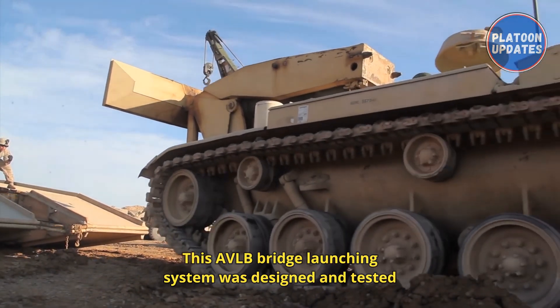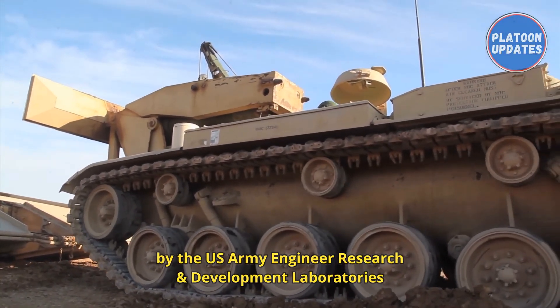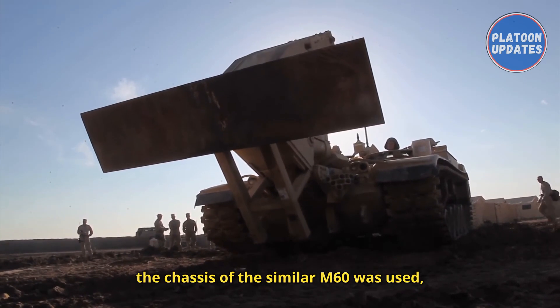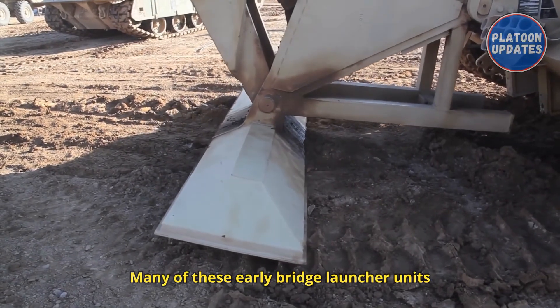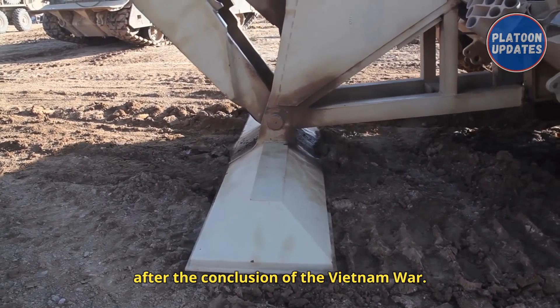This AVLB bridge launching system was designed and tested by the U.S. Army Engineer Research and Development Laboratories of Fort Belvoir, Virginia. After the 1959 end of production of the M48, the chassis of the similar M60 was used, with 400 launcher assemblies and bridge units produced from 1958 to 1963. Many of these early bridge launcher units were later exported to Israel after the conclusion of the Vietnam War.